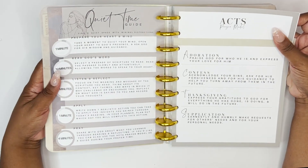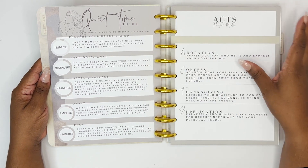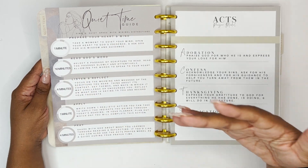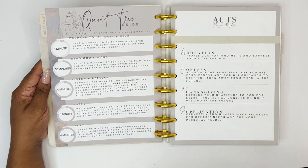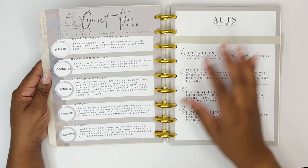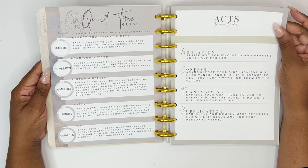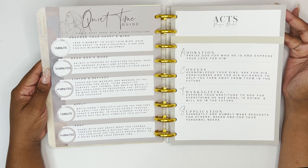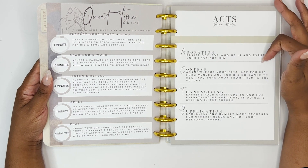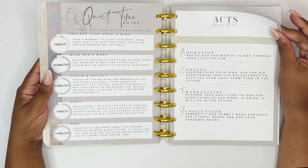Lauren did an amazing job walking you through how to use this section. She gives a quiet time guide: find a quiet space with minimal distractions, one minute to prepare your heart and mind, ten minutes to read God's word, four minutes to listen and reflect, one minute to apply, and four minutes to pray. It's almost like a SOAP method for meditating on the word and praying with the Lord. She also gives the ACTS prayer model: adoration, confess, thanksgiving, and supplication.